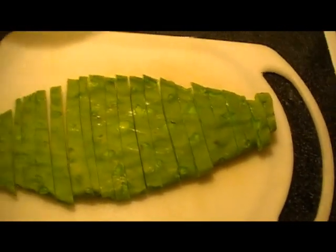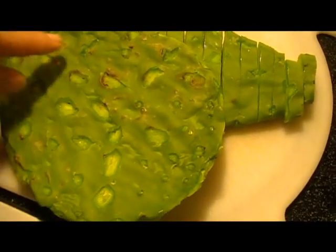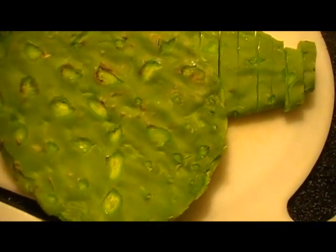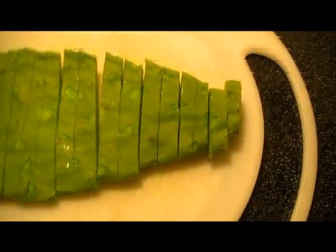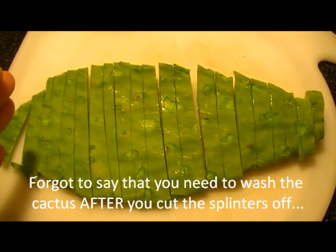I took the cactus and we cut all the spines off. Now that brown color was not there before — that's just from the air getting to it. Get all the spines off, cut the end off because it has kind of a really hard end you can't eat, and then we chop it up into slices like this.